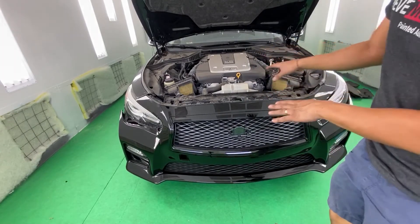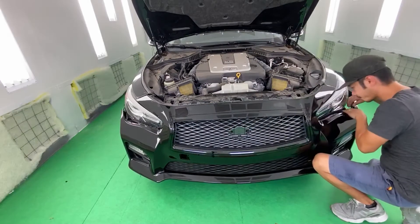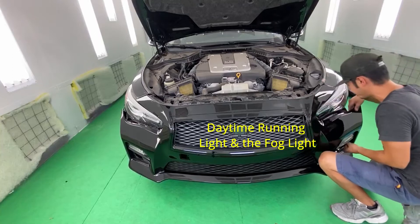So once it's kind of lined up, go ahead and plug in the fog lights. Remember there are two wires, so plug in both wires.